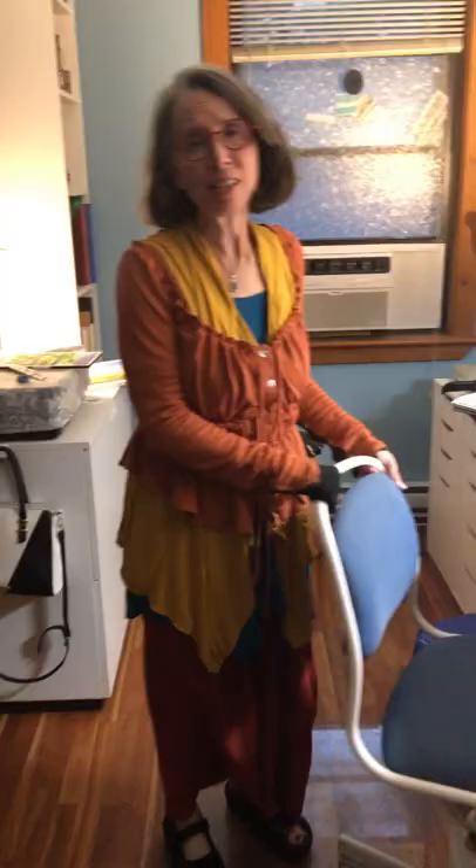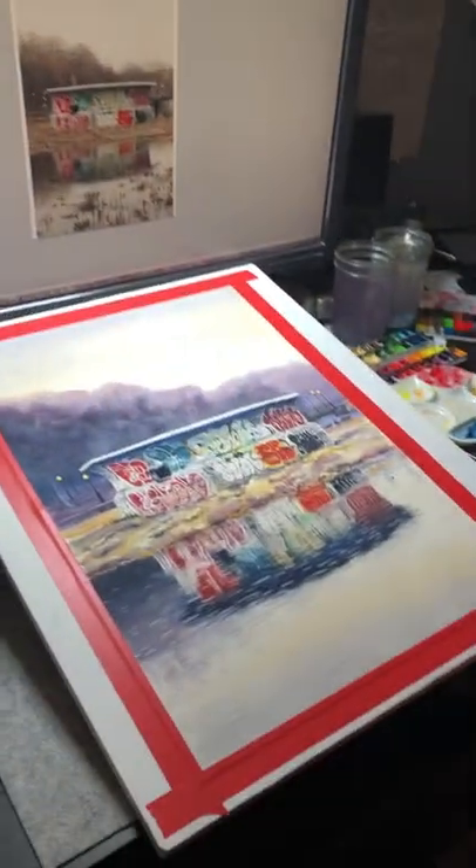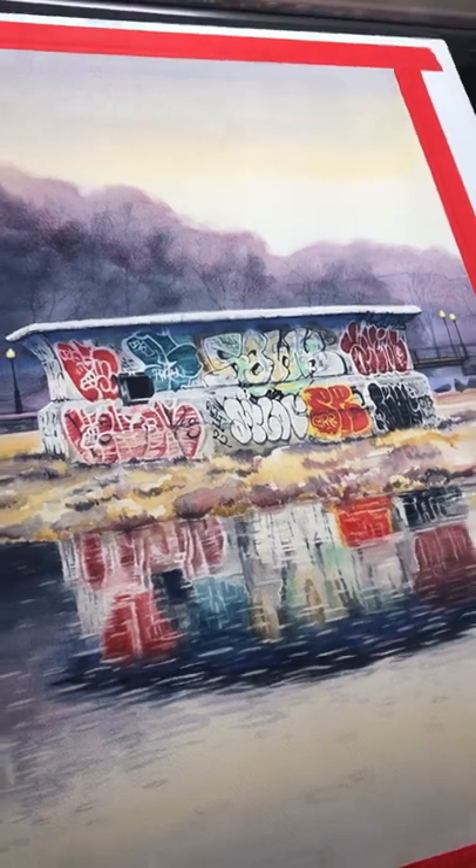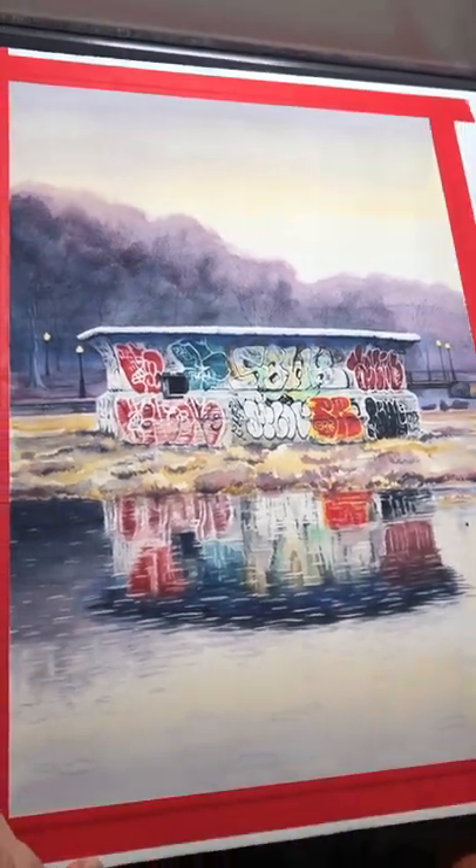Hi, JC here in the studio and this is my latest piece. I've just finished it. It is a painting of the fountain at Parc La Fontaine.